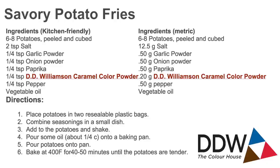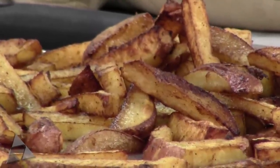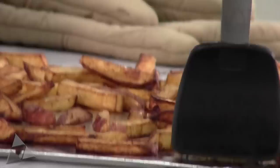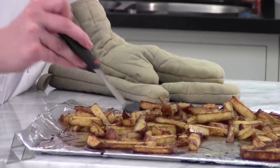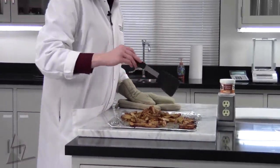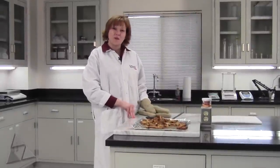So with the magic of television, it's been about 40 minutes and they're ready to take out of the oven. You can see their beautiful golden brown color and even though they were not deep fried, they look just like they were. They were evenly coated so they got a nice cook on them — much lighter, not very heavy, and they have a nice texture to them. It's easy as that to make a homestyle fry with DDW's caramel color.